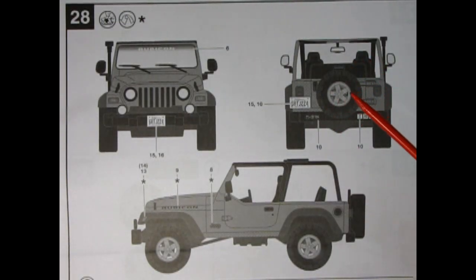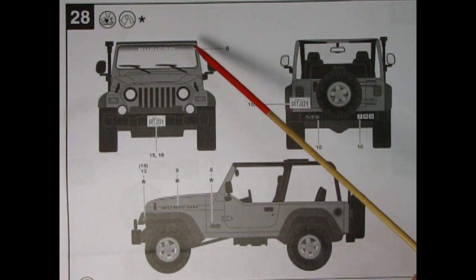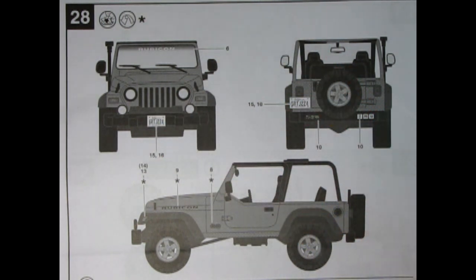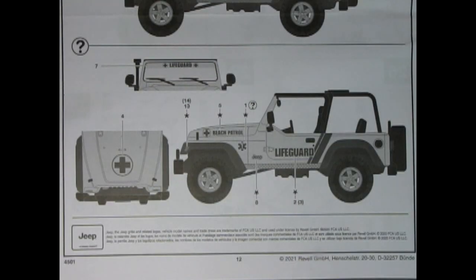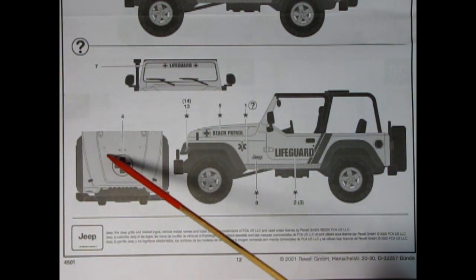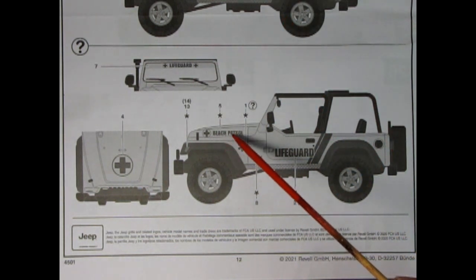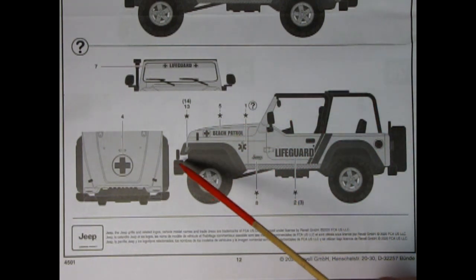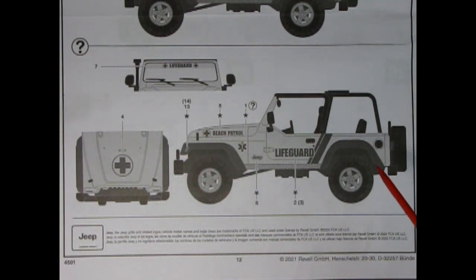The final panel is the decal application. You can see a lot of cool things: the Rubicon decal across the front windshield, license plates, bumper stickers, and the Jeep logo — making it nice and simple to decorate as the factory stock version. There are also cool options to build this as a beach lifeguard Jeep, with the lifeguard decal across the windshield, a red cross on the hood, beach patrol decal with the medical symbol, and various Jeep decals. So you can build this for a diorama with a nice beach scene.